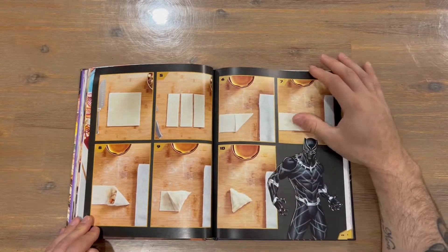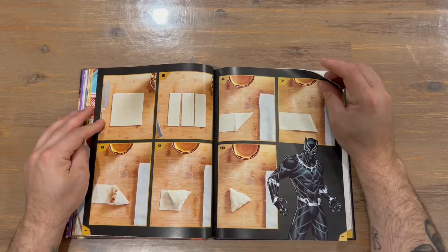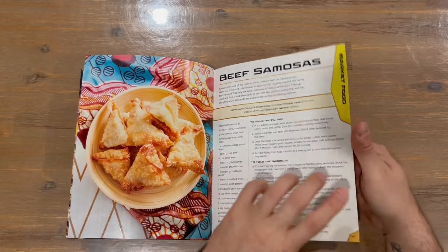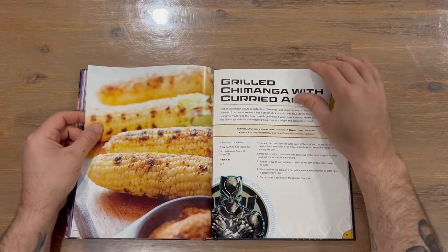There's a nice two-page image here of Black Panther, alongside the steps to create the recipe. It's got numbers so you can reference them back to the step numbers, and it shows you what each stage should look like.